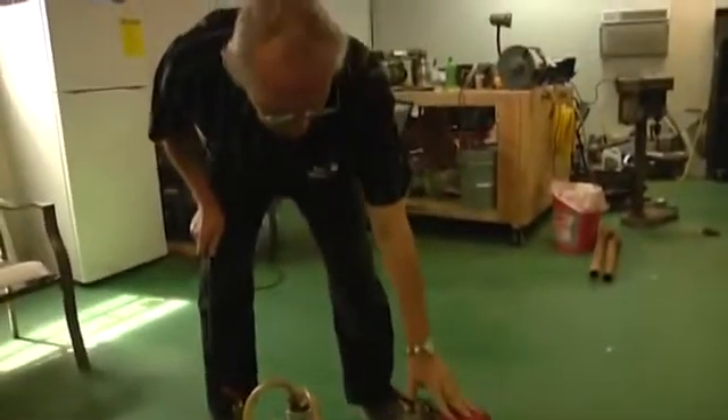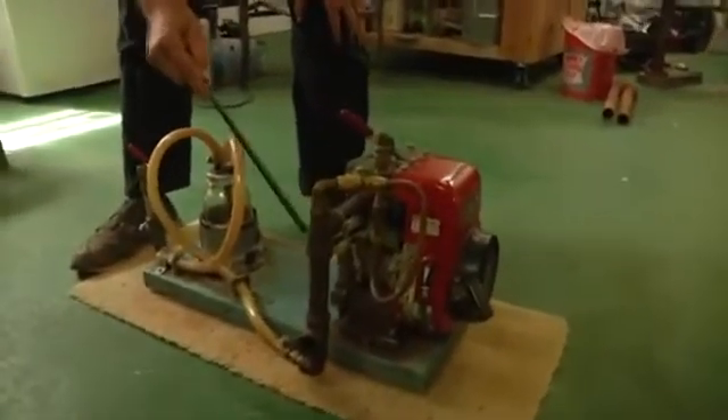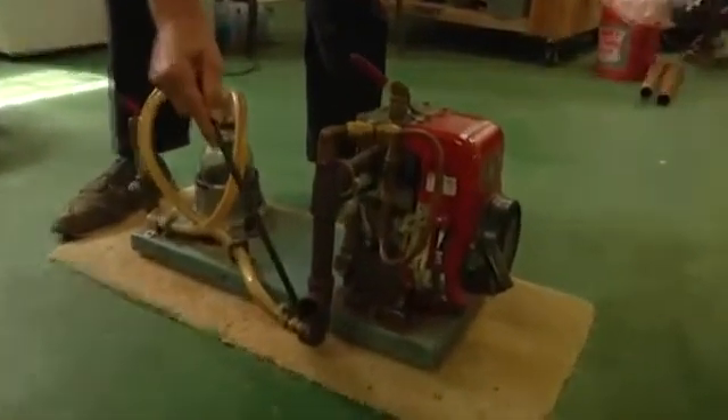This is a standard engine. We have not modified the engine. We only took the carburetor off and the exhaust pipe off. The exhaust now comes through here, comes down, and then finally exits the unit here.